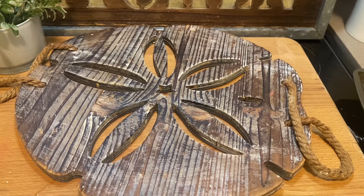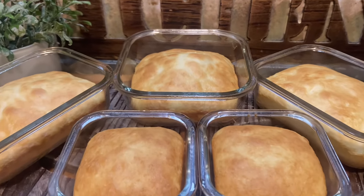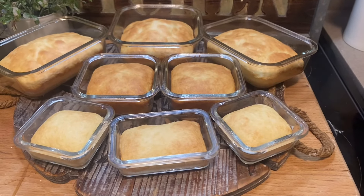And they all came out like this. What a great way to make some cakes! If you have a family recipe or something you want to give away as gifts, you can seal them up, put a bow on them, and share with the family.